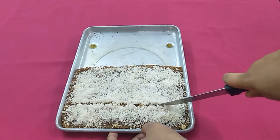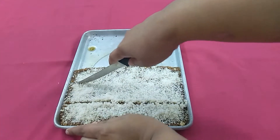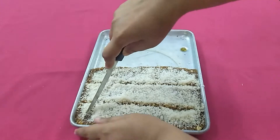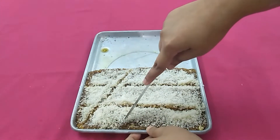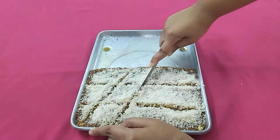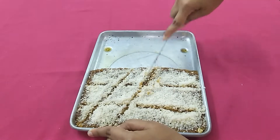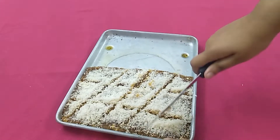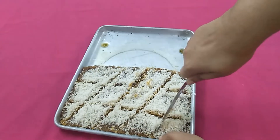Cut it into any shape you like. I am cutting it in diamond shape. Delicious bread burfi is ready.